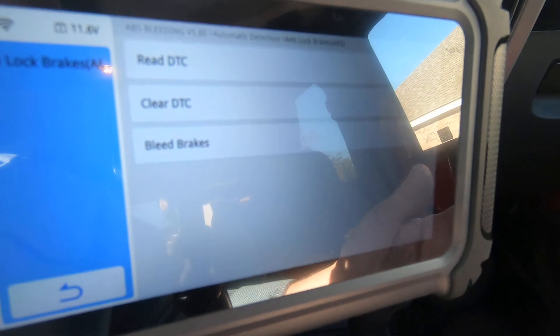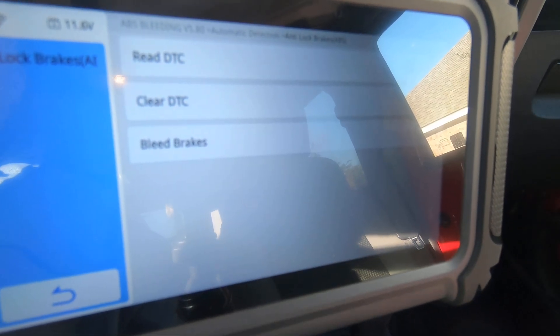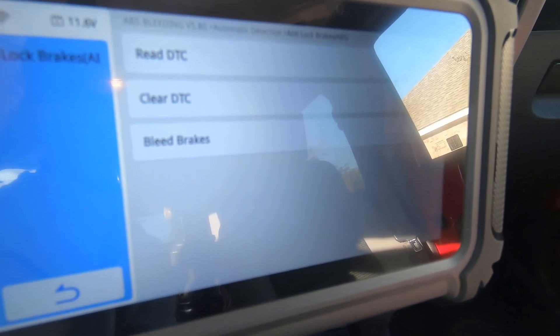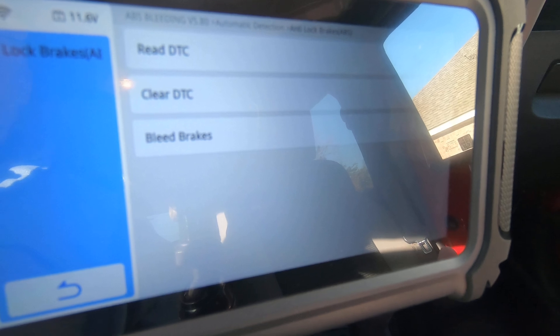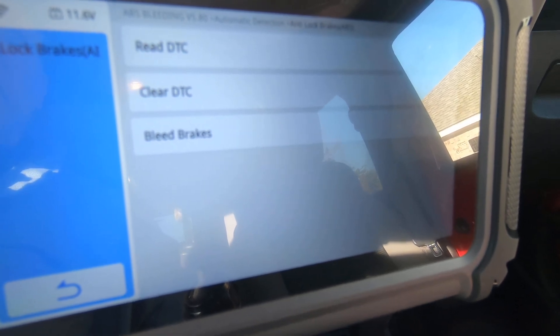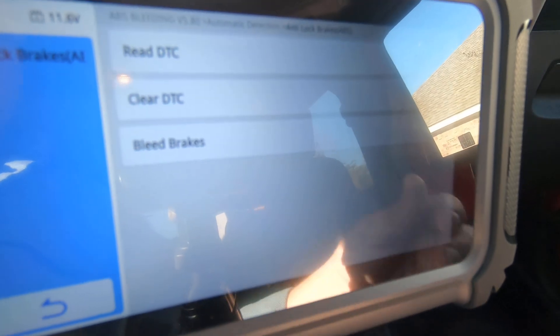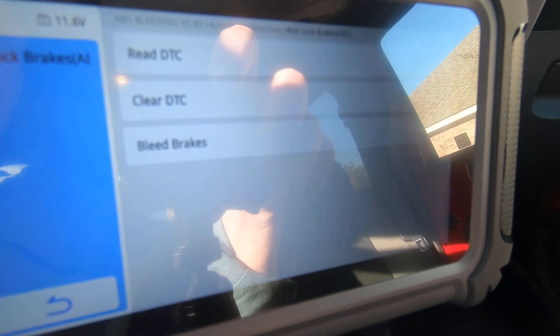So if you're thinking about getting a little scan tool so that you can change brake pads on your car that has an electronic parking brake, or bleed the brake system because you had it opened up, this scan tool can probably do the job for you. Anyway, we're done — you guys take care, we'll see you in the next one.